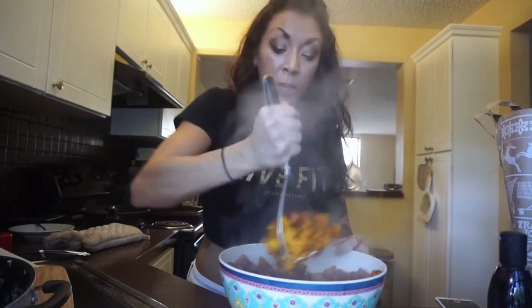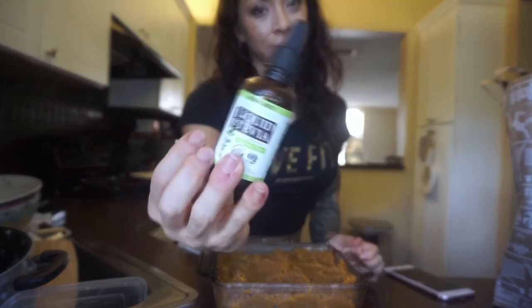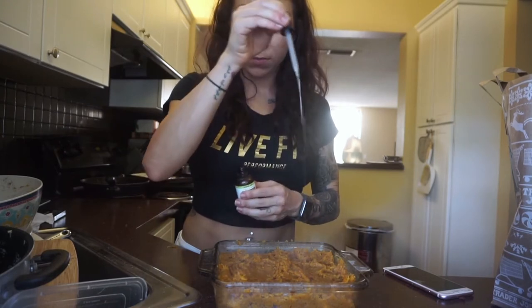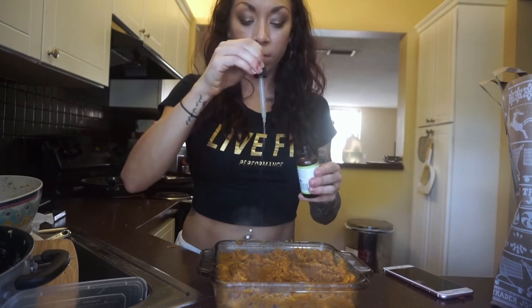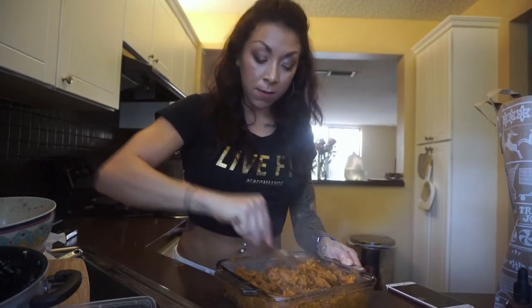I'm just going to transfer the butternut squash into this big bowl so I can mash it all together. Now I'm just going to mash everything. This is why you want to make sure you cook these nice and long so you can mash them with no problem. A little — don't tell anyone — stevia. Liquid stevia. Just a couple squirts — it's okay, it's Thanksgiving. I'm going to do four squirts of stevia just to sweeten it up a little bit. Then I'm just going to mix the stevia in and smooth out the top.